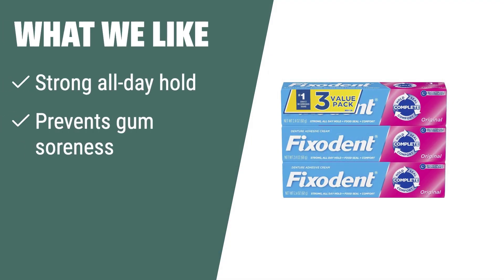What we like: If you are looking for a denture adhesive that offers a strong, all-day hold and helps prevent gum soreness, you should consider this. It is also great for both full and partial plate denture wearers, and it's the number one dentist-recommended brand.